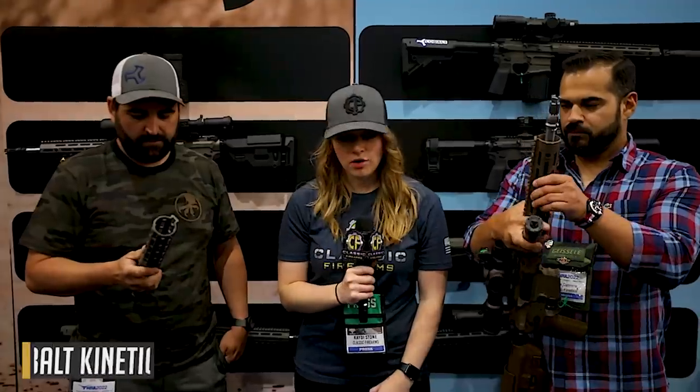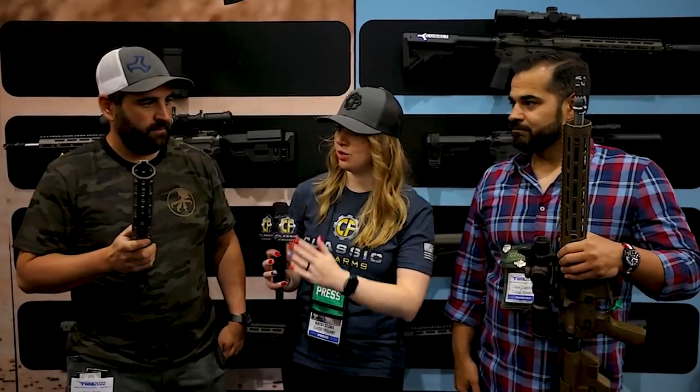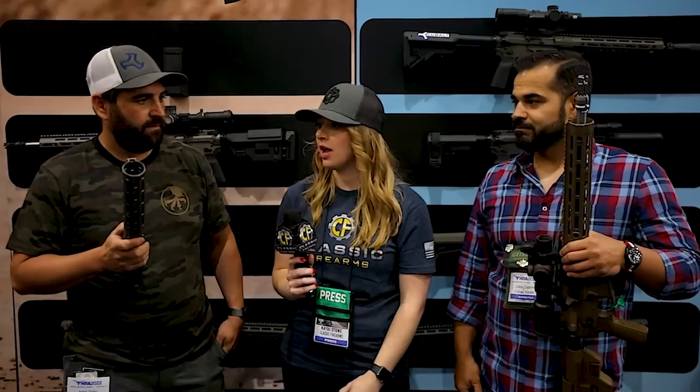I do have experience with the Delta Point Pro and it is a fantastic red dot. Excellent stuff — thanks for taking the time, Sean. Guys, we are over here with Cobalt Kinetics — we have Aaron and Gabe with us.